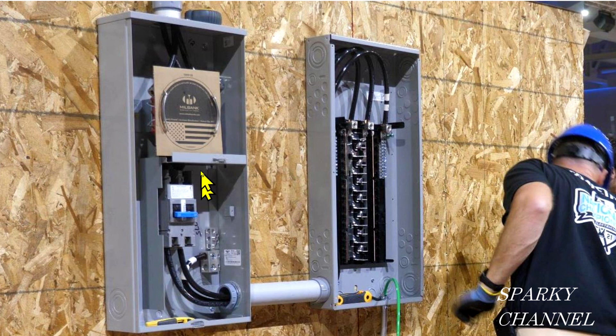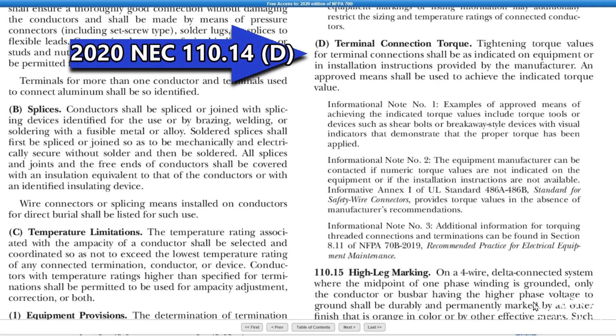This is a meter socket disconnect here and this is a load center here, and I've been getting a lot of questions and comments about terminal connection torque.